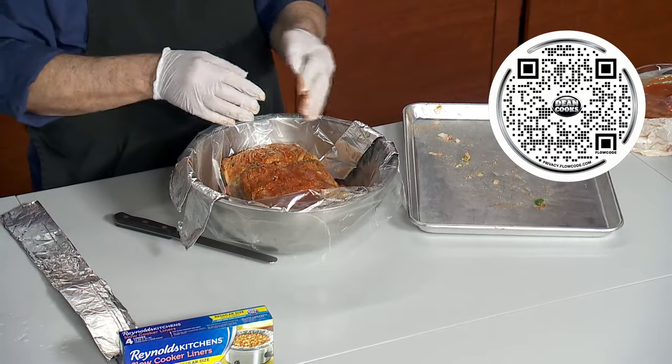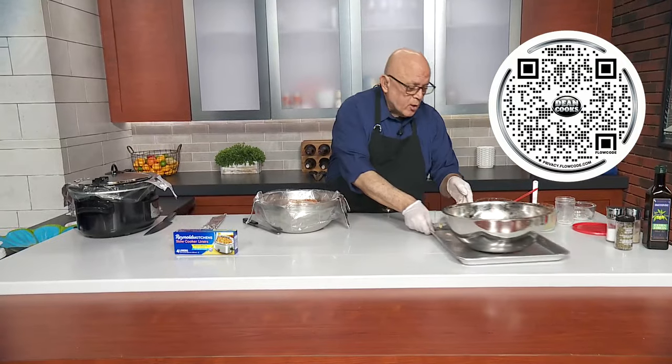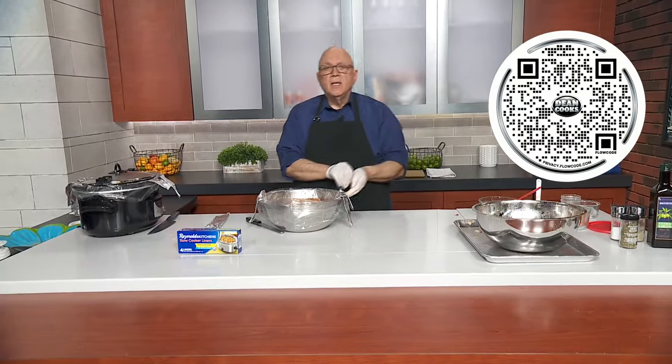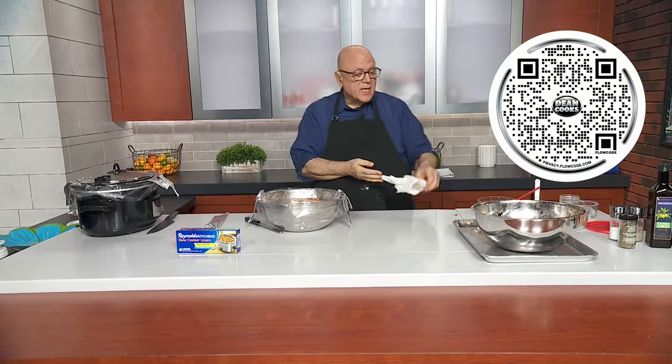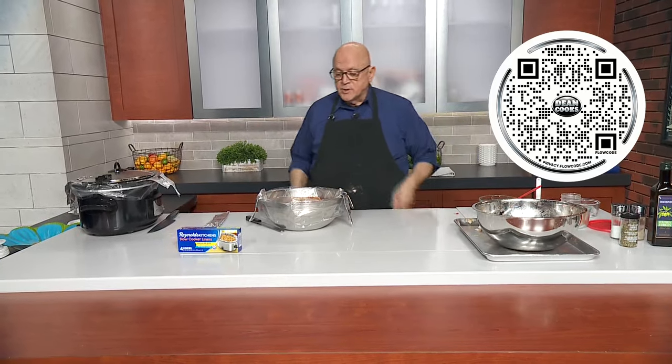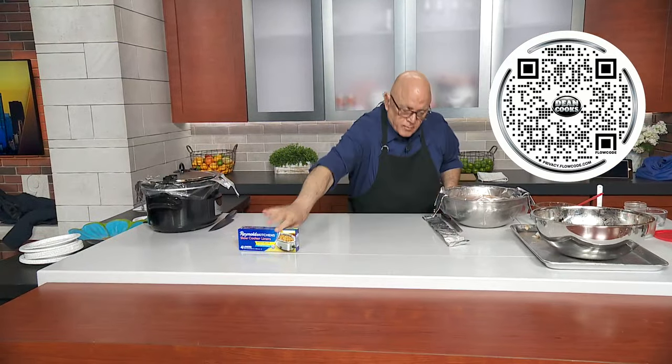Put it in your slow cooker — if you're going to do it on a low setting, which is what I did, do it for eight hours. If you're going to put it on a higher setting, about four hours will do the trick.